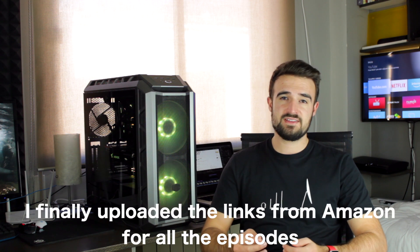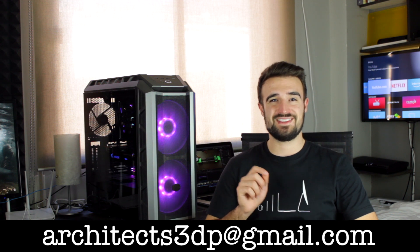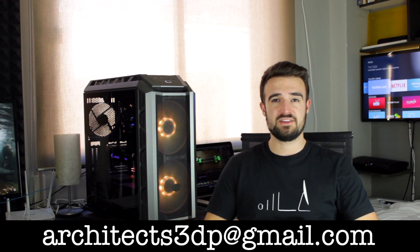Down below in the description of the video you will find all the links to download the modified STL files that we needed for this video, as well as the links to buy all the necessary components from Amazon through our affiliate links. If you still don't have a 3D printer to print all the parts yourself, you can contact me by email at architects3dp@gmail.com and I will try to find you a solution.